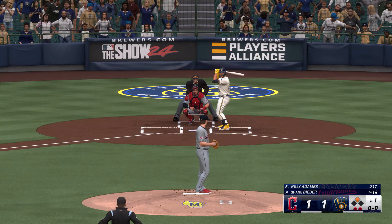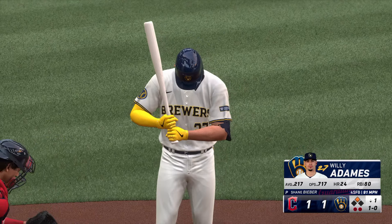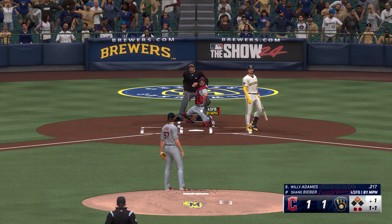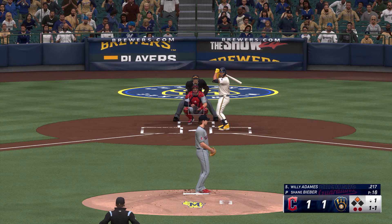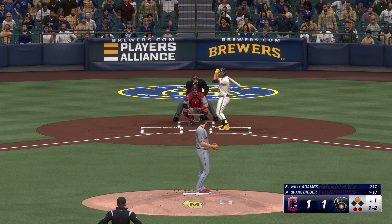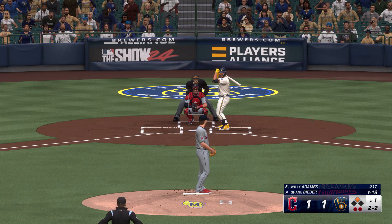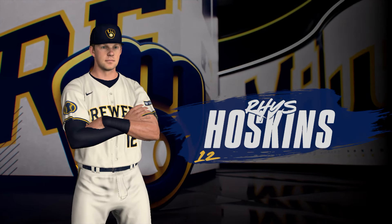Willie Adamas stands in. Ball one. Count goes to two and two. Recognize that changeup right out of the hand, just spit on it. Got him — inning over, and it could have been worse. Brewers pick up a run on that RBI double. All even at one apiece.